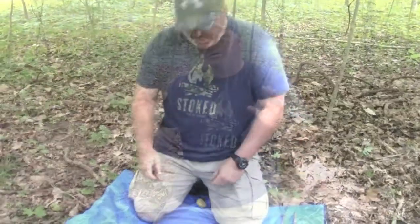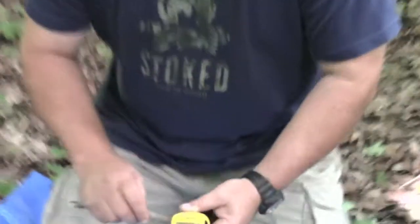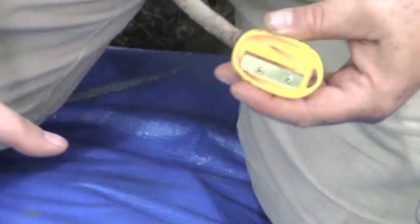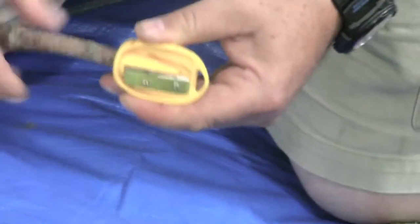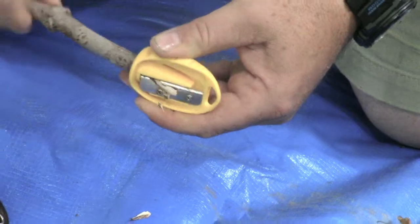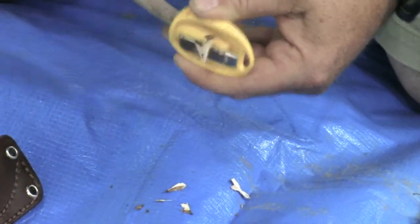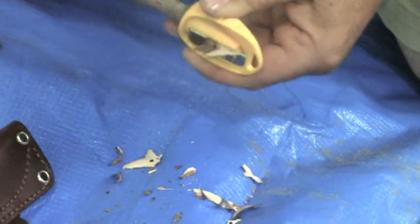A quick, easy way to get some really fine shavings: what I would do is either lay your tarp down or just take your little canteen cup, take the stick, and just start sharpening it just like you would a pencil. These are going to give you razor-thin pieces of wood.